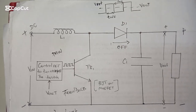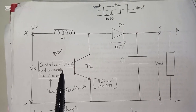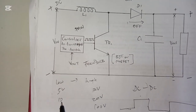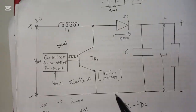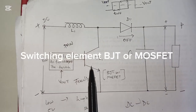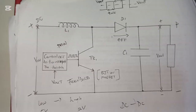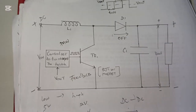Today we are going to discuss switch mode power supply — the boost converter type. This type takes a low input voltage to a high output voltage. For example, if you have 5 volts and you want to get 10, 20, 50, or even 100 volts, you can utilize this type of power supply. The main parts are: the inductor, the switch, the control circuit, the diode, the capacitor, and the load resistor.